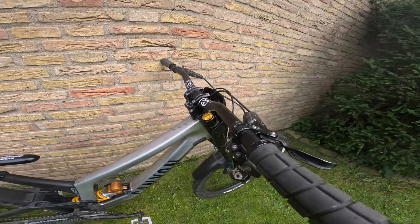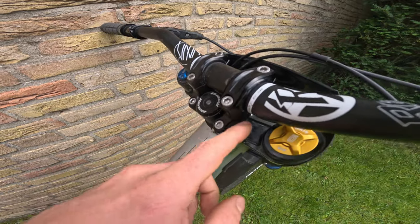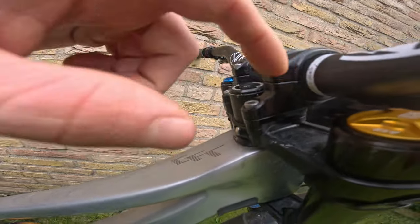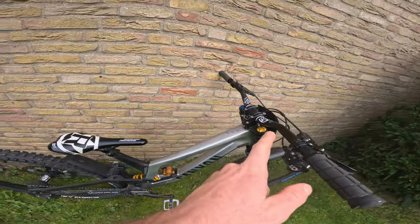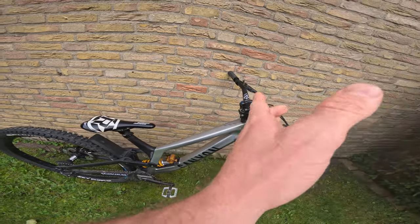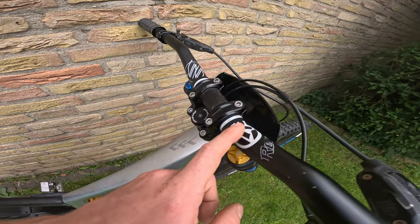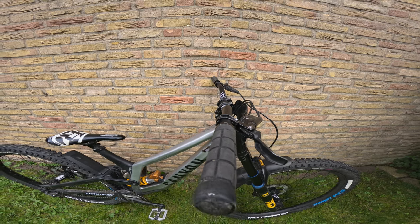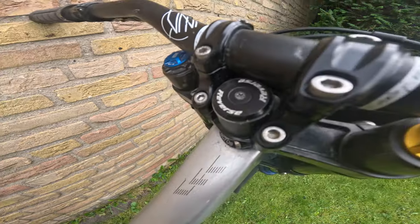Working our way up to the cockpit, starting with the stem. This is a Reverse Components prototype stem, around 25–30 millimeters long — very short, as you can see. It's a prototype so you can't buy it, but I use it to make the reach of my bike a bit shorter since this frame feels quite big for me. I'm also running the Nico Vink Reverse handlebars in 35 mil rise, and you can see the angle I'm running them at.